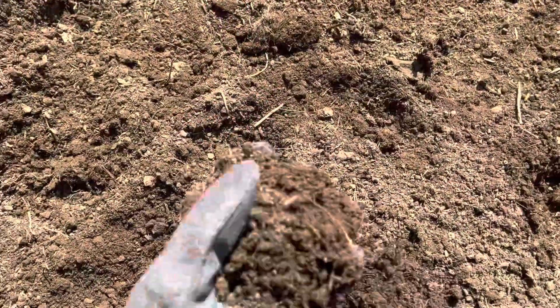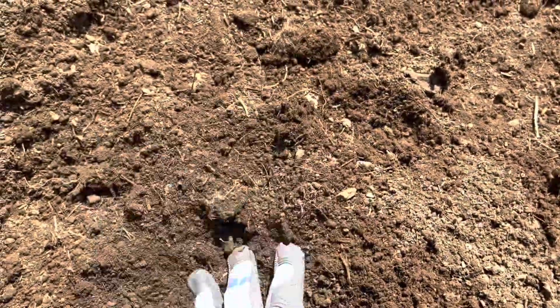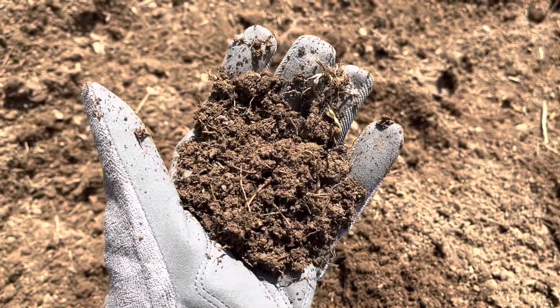This is showing you our soil that we are going to plant potatoes in this week. Jim has rototilled this. It is light and fluffy, which is exactly what your root crops need.